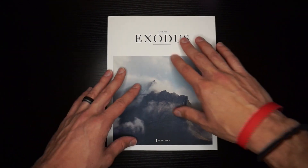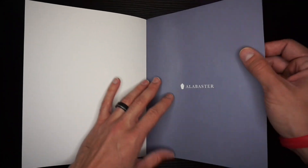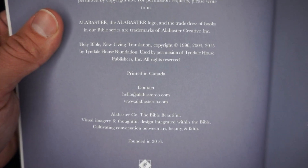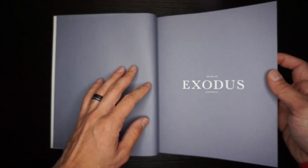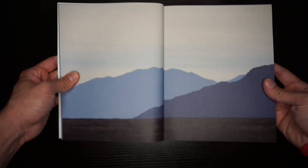Let's go ahead and take a look at this softcover Exodus. The softcover that these come in is very nice — it's a matte finish, a coating that's just very smooth to the touch. Let me open this up. We have Alabaster, and as you can see, this is a kind of cardstock type of paper — not a glossy paper. Then you'll have your copyright information right here. You can see it's printed in Canada, founded 2016. It's in the NLT. And here you have an artist introduction to Exodus.